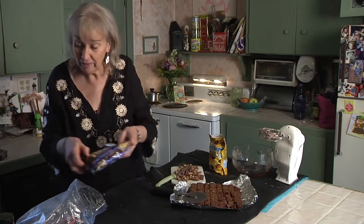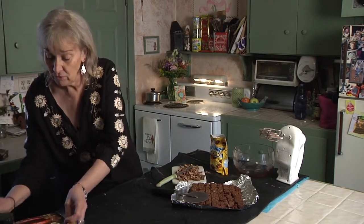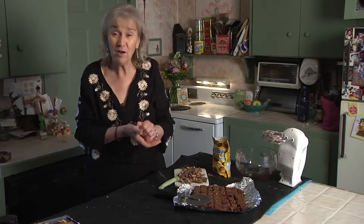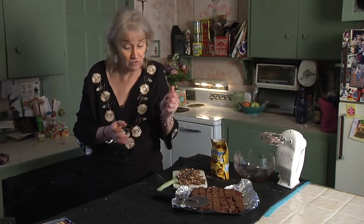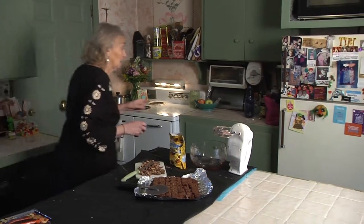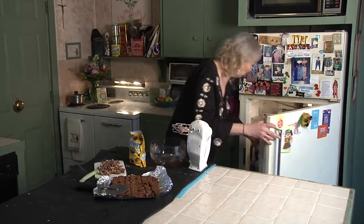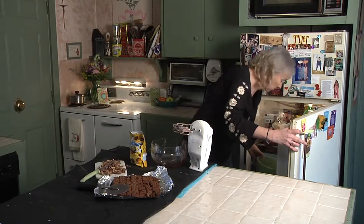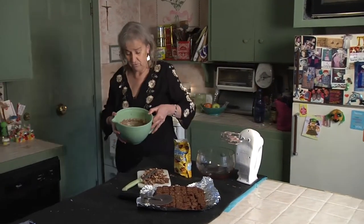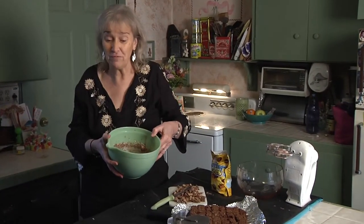So this is what we're going to use for our layers, and I'm just going to check on the pudding now — it should be ready. It only takes about five minutes, so let me get rid of this trash. And it's actually already set. It only takes four or five minutes to do.